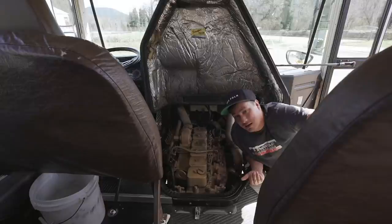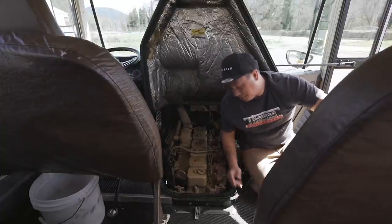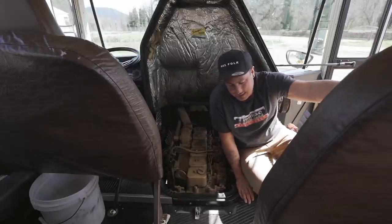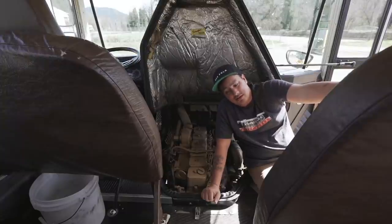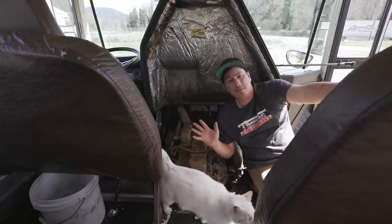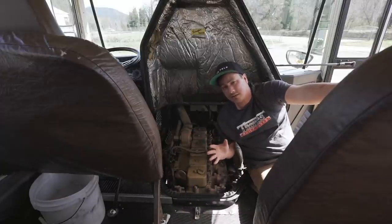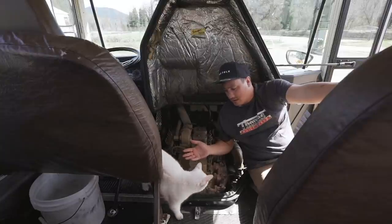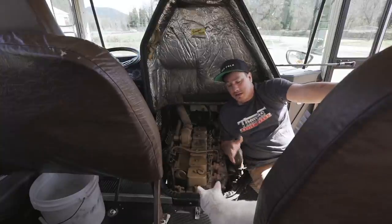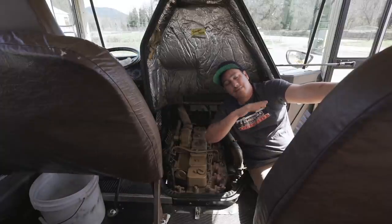The one downside of a 5.9 Cummins 12 valve is called the killer dowel pin. Basically, when these motors were made there's a pin that holds the whole thing together, and over the years it can come loose, go into your motor - it's like a grenade, blows it up. That's the Achilles heel of these motors. They sell a kit for about $10 that keeps the dowel pin from coming loose. If you ever get one of these, know about that - you want to do it. Before I even build this bus I'm going to have that done. If you take it to a dealer, I was quoted about $1,400 because of the labor to get in there and put it in. So the 5.9 Cummins 12 valve is amazing - you just need to do that killer dowel pin kit if you're going to keep it forever.